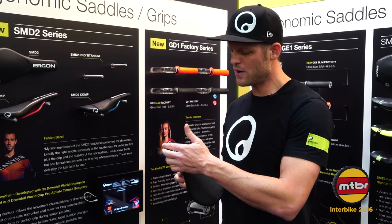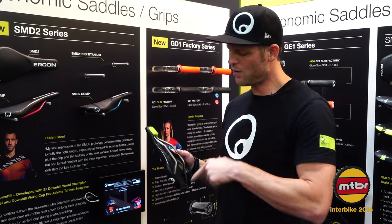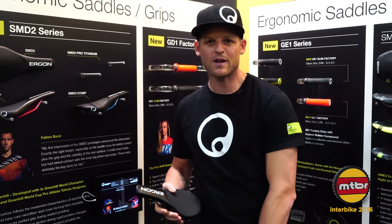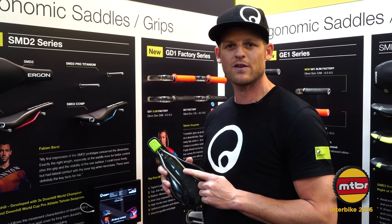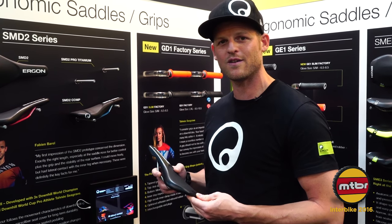As key features, we have a flowing contour and 300-degree edge padding going all over the saddle, so you can grab full gas without hurting your inner side of your leg. And we have really reliable rails — in the top-notch model we have solid titanium rails. They're undestroyable, which is really important for that discipline.